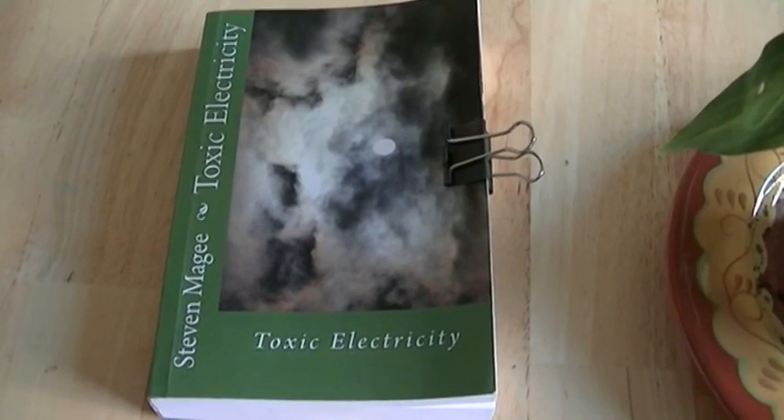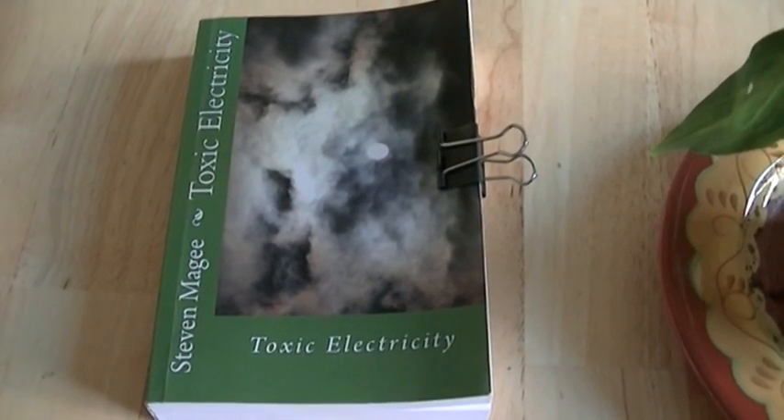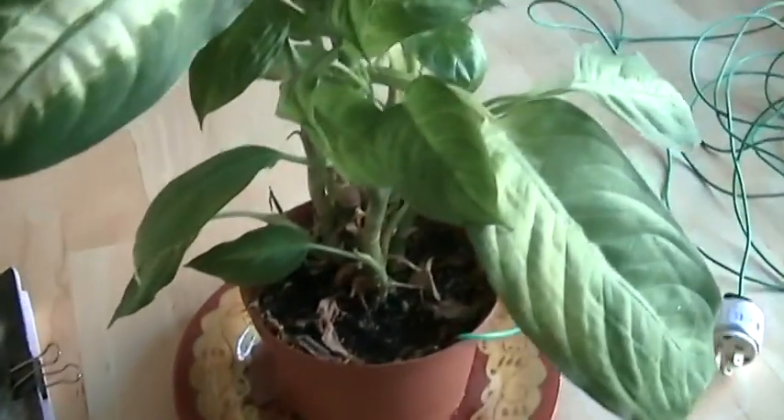Hi, my name is Stephen Magee and I'm the author of Toxic Electricity. We're here to review this plant. This plant is a dieffenbachia.